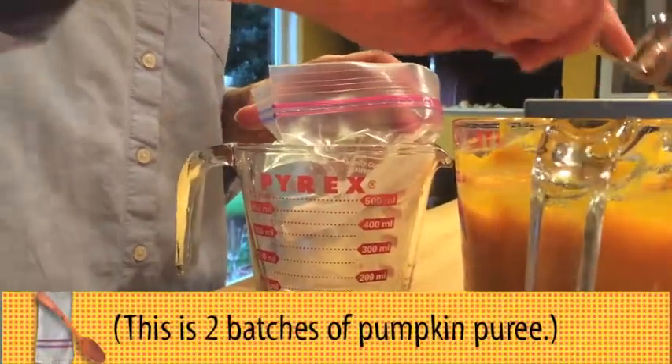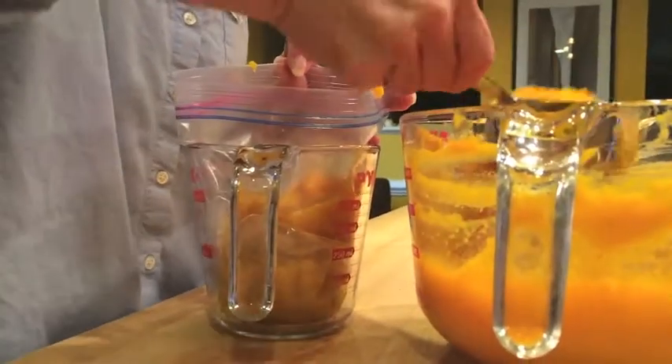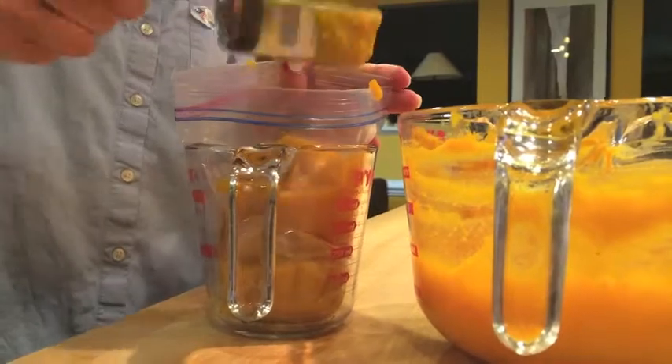So once I've got all my pumpkin pureed, I actually want to freeze it. If you wanted two cup amounts, you can do two cup amounts. I'm doing a cup and a half so that I can just pull it out whenever I want to make my pumpkin muffins and I've got it. No measuring required.